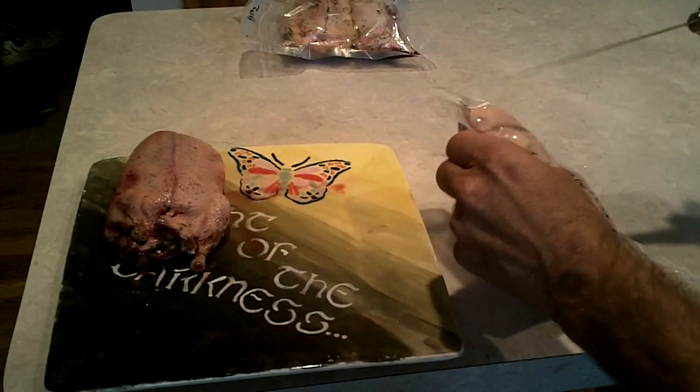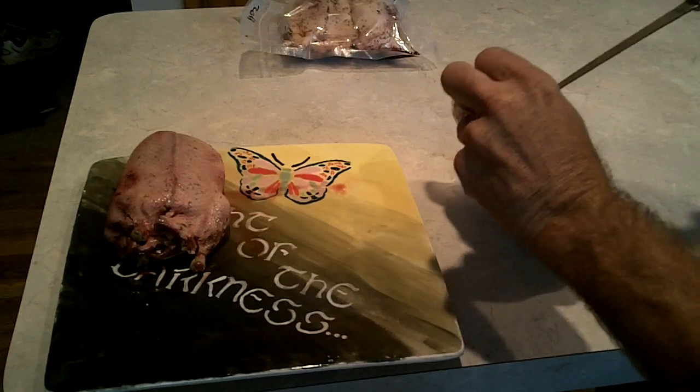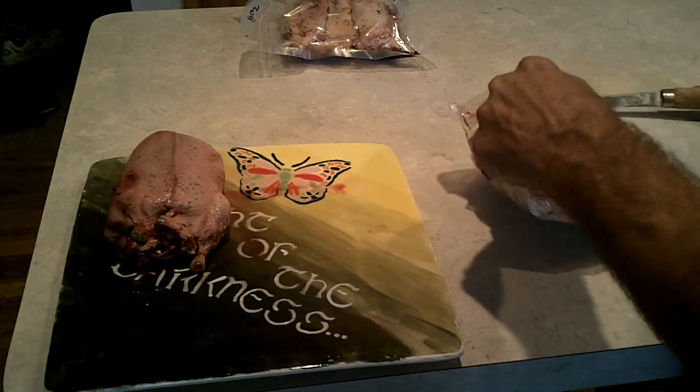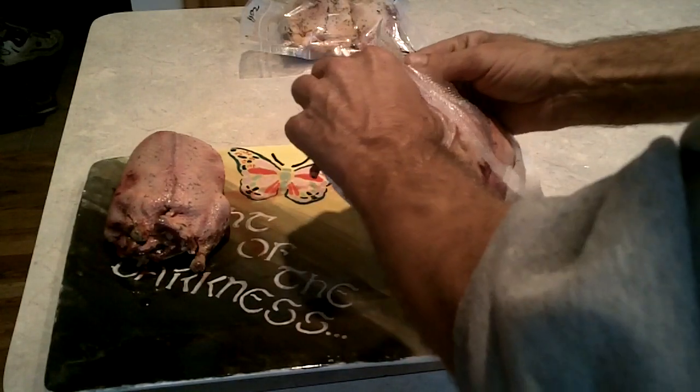Hello everyone, welcome to Joe and Zach's survival. Today we are going to take some of these ducks that we just shot last weekend and throw them in the smoker to cook up for supper.